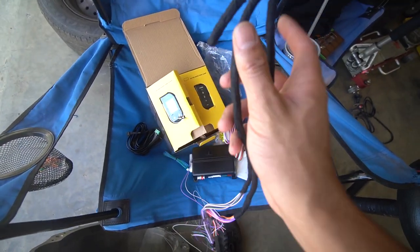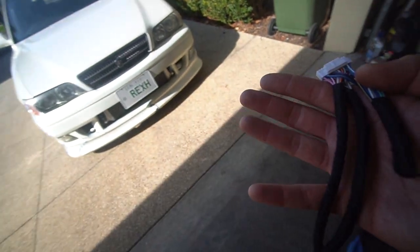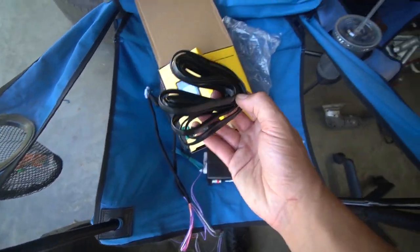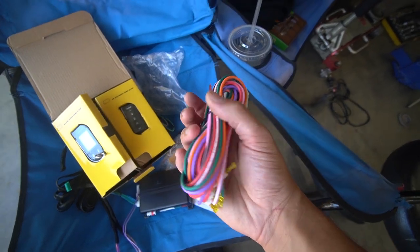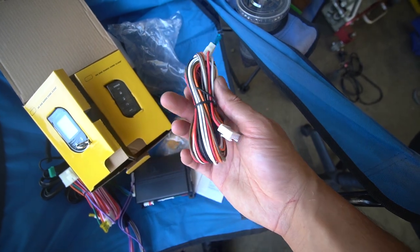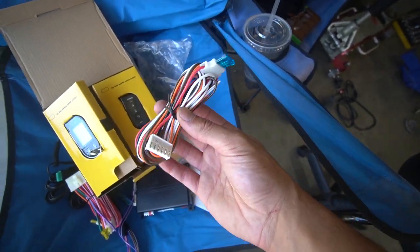Anyway, in the box we have this harness, which has a bunch of different functions. So, let's just say someone goes and breaks into your car and they press an AC button — you can make it so that it triggers the alarm. We also have the antenna wire, which is what's going to communicate with your remote. We have the remote start harness, which is of course extremely important if you want your car to remote start. We also have the main sort of power, ground, and parking light wire and all that good stuff.